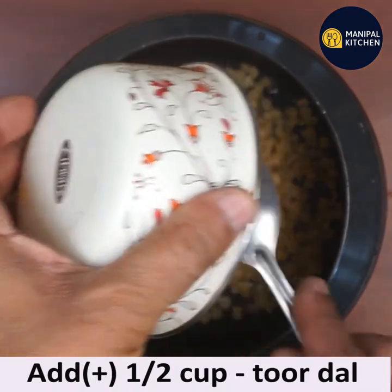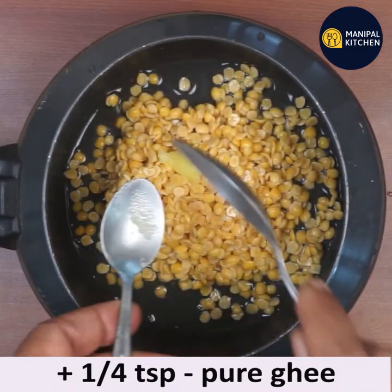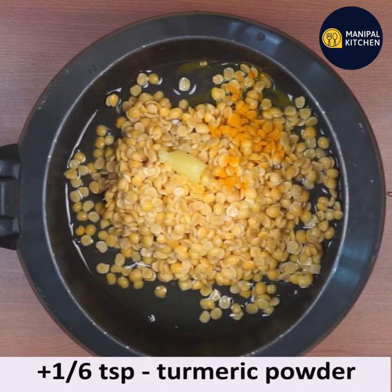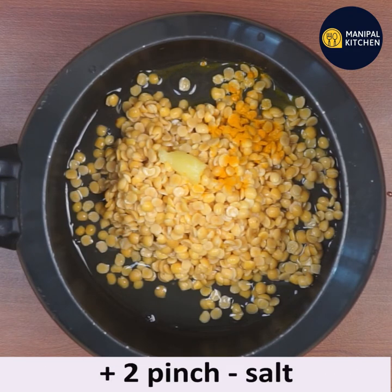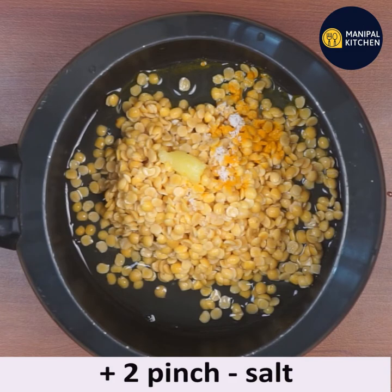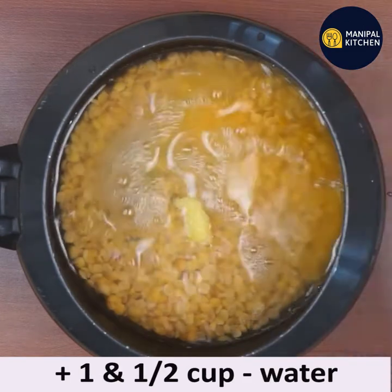Rinse, wash and drain the water. Add it to the cooker. Add one-fourth teaspoon of pure ghee, one-sixth teaspoon turmeric powder, and 2 pinches of salt. Add about one and a half cups of water, close the lid and cook till soft.